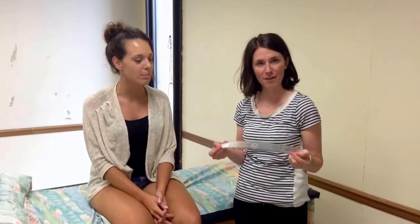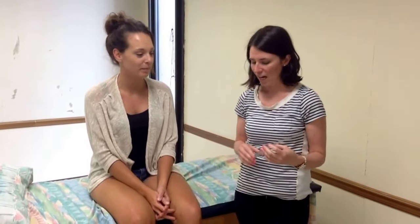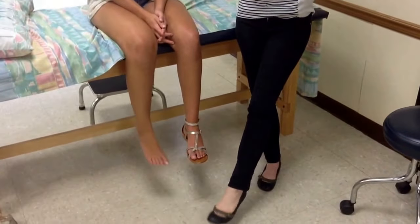For this video we're going to use our small goniometer and we're going to measure the ankle. Dorsiflexion and plantar flexion occur mostly in the sagittal plane.